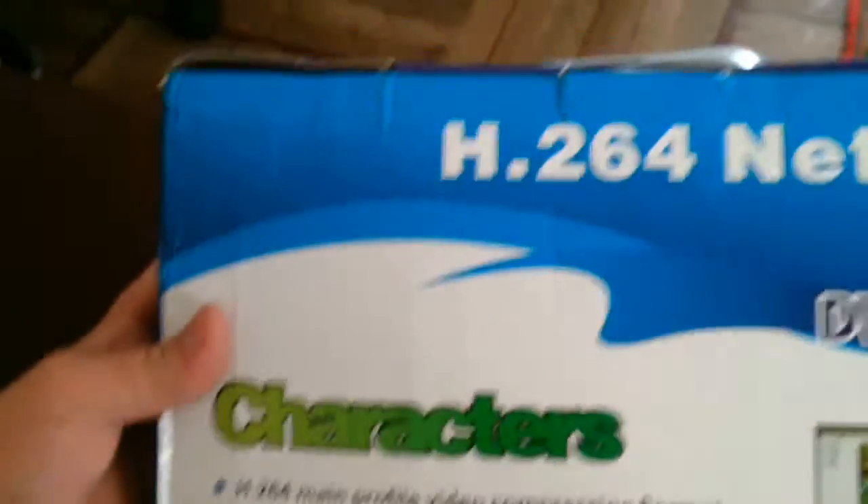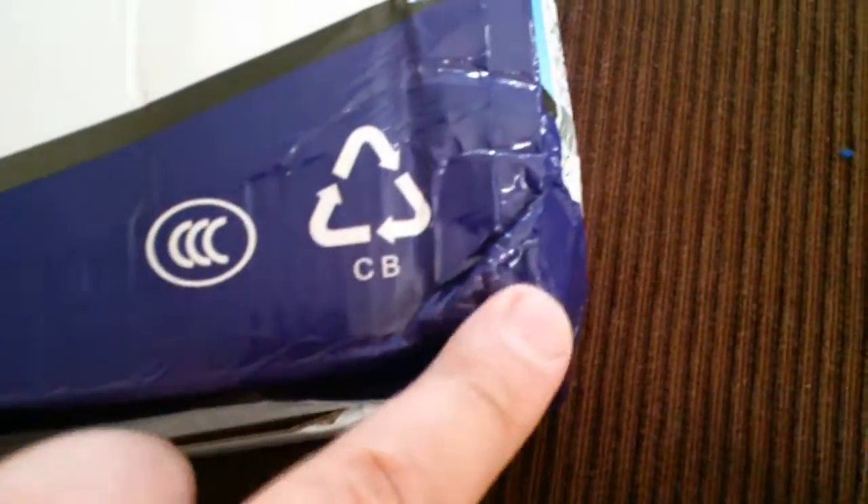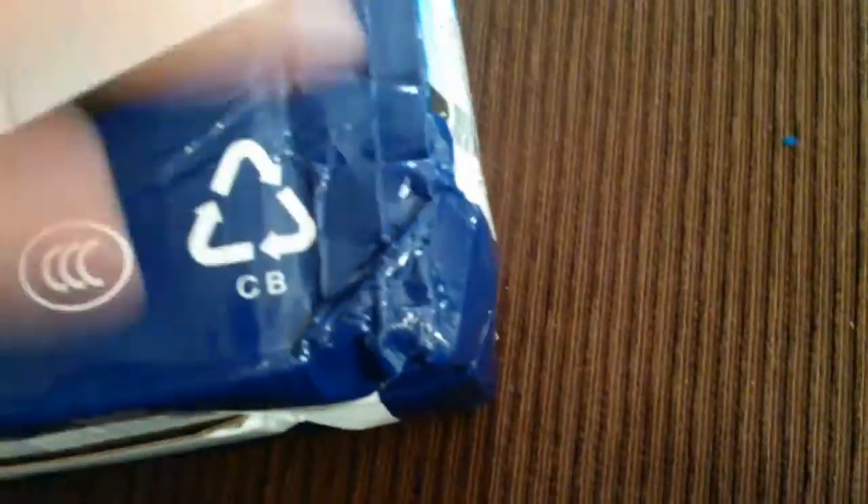The box seems okay despite this corner — it is damaged from this corner. Let's check the DVR. The package looks very good.